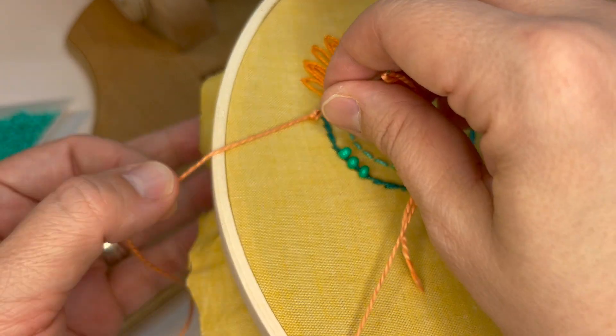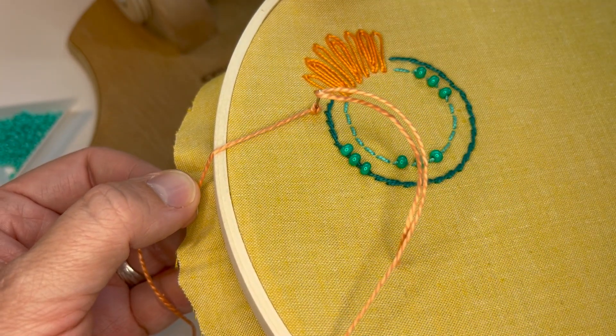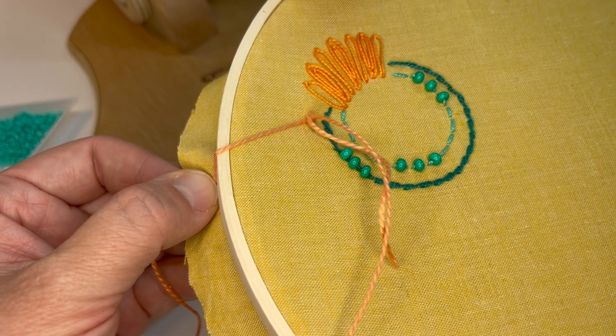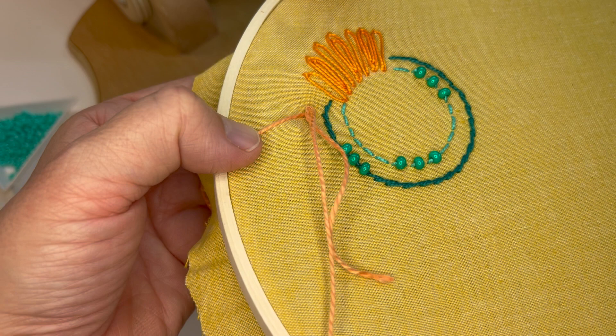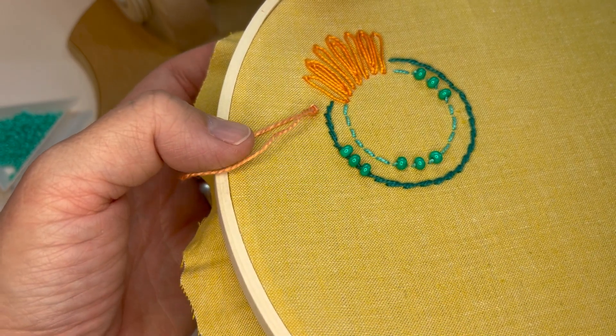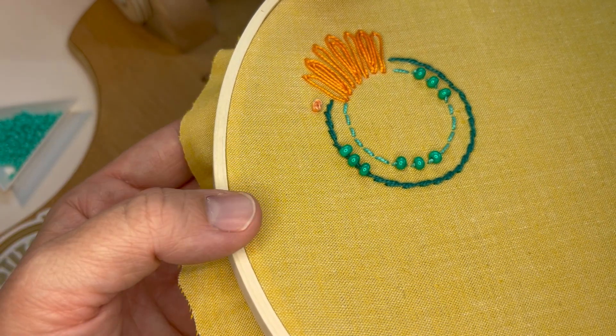I'm gonna hold the tension with this hand as I take the needle back down — not in the exact spot that I came out of, but it's right next to it, very close. And then as I'm holding the tension, which is super important, I'm pulling the needle and thread through the fabric, and now I can let go because there's my first Colonial Knot.